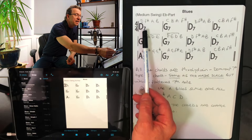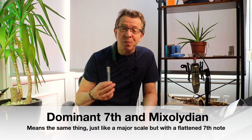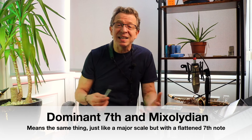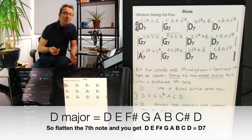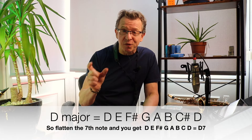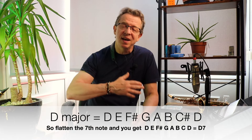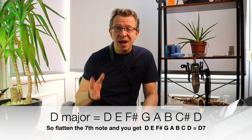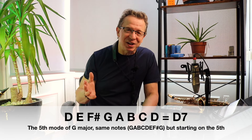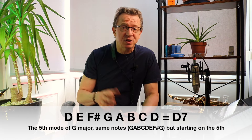This type of chord is called a dominant seventh chord, but it also has another name — a Greek name: Mixolydian. All of these chords are Mixolydian, meaning it is the fifth mode of another major scale. D major would normally be D, E, F#, G, A, B, C# and D, but here you flatten the seventh — the C# — and get D, E, F#, G, A, B, C, D. That scale is the fifth mode of G major — exactly the same notes as G major but starting on the fifth note.